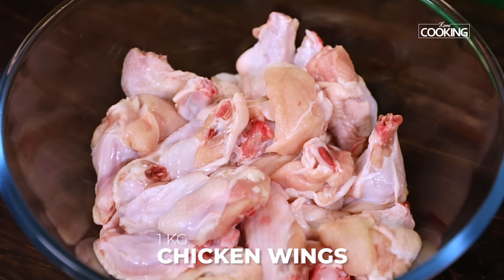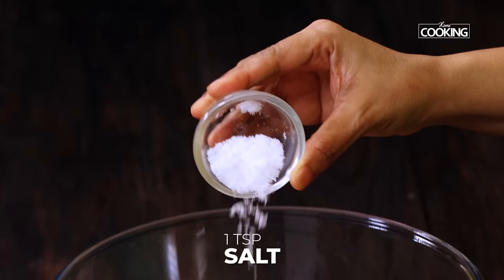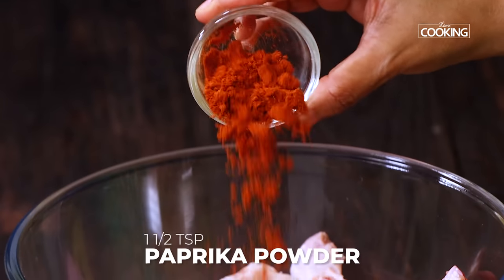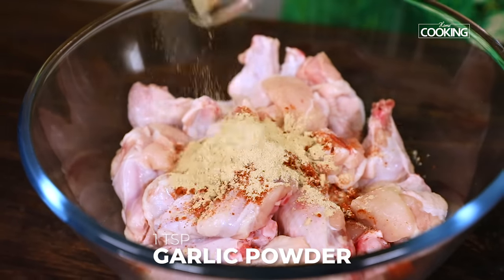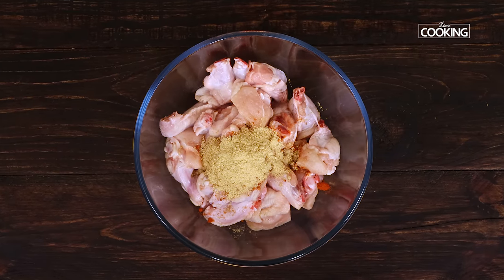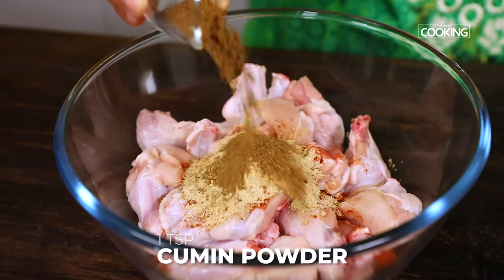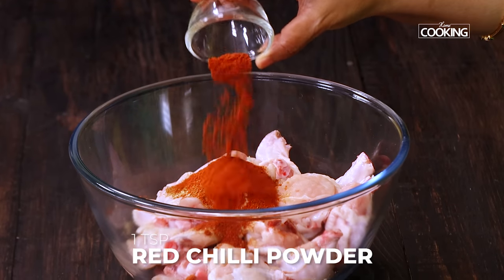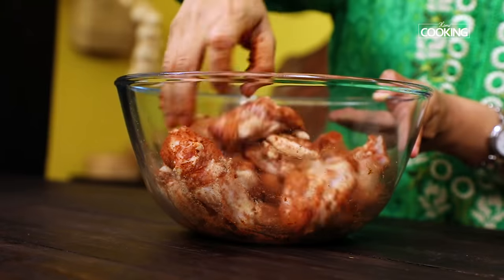I've taken one kilo of chicken wings with skin for this recipe. I'm adding one teaspoon of salt, half teaspoon pepper, one and a half teaspoons paprika powder, one teaspoon garlic powder, one teaspoon ginger powder. If you don't have ginger or garlic powder, you can use fresh ginger garlic paste. One teaspoon cumin powder and one teaspoon of normal red chilli powder. Just rub the spice mix into the chicken pieces.